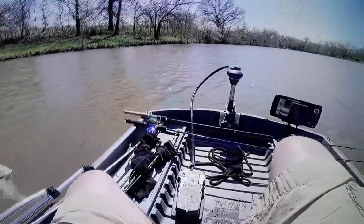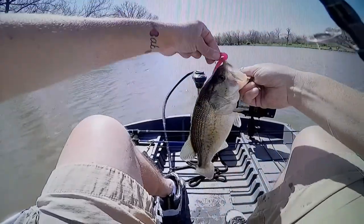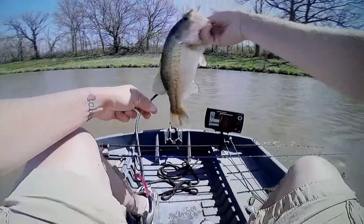Get on in here. Look at that fatness — oh man. These are the fattest, chunkiest looking little fish you'll come across.